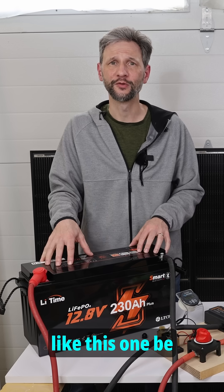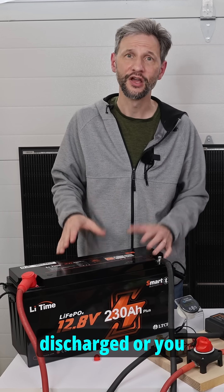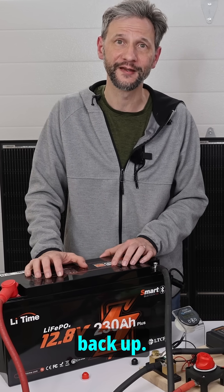If you do get a sealed battery like this one, be sure to never let it sit for long periods of time completely discharged, or you won't be able to get the BMS to wake back up and you'll find yourself trying to cut it open in order to charge the batteries back up.